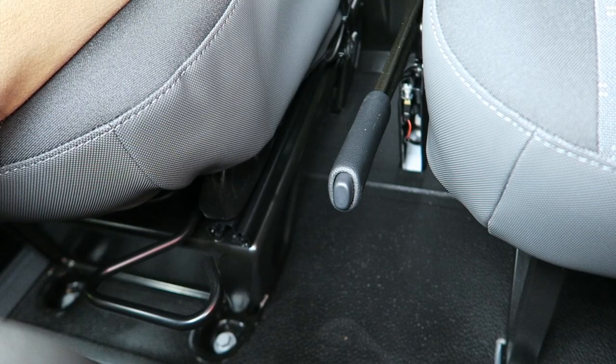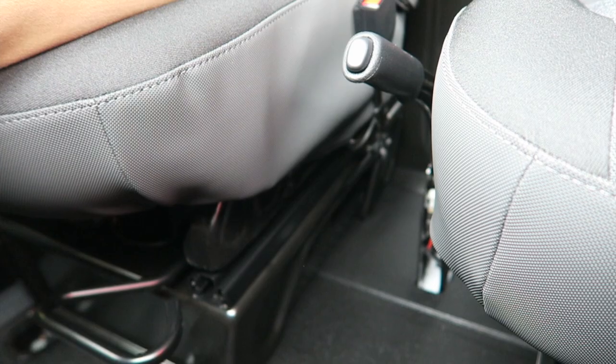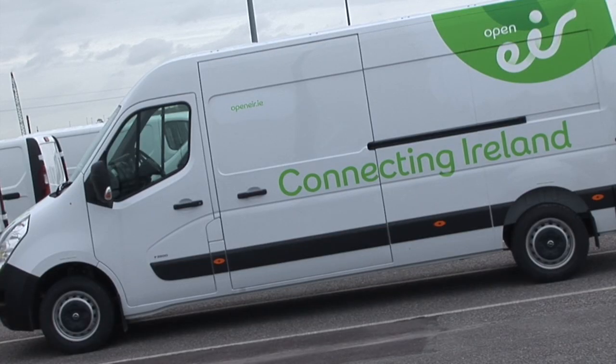The handbrake is positioned between the driver and passenger seats. If you are parked facing uphill, apply the handbrake and engage first gear. If you are pointed downhill, apply the handbrake and engage reverse gear.